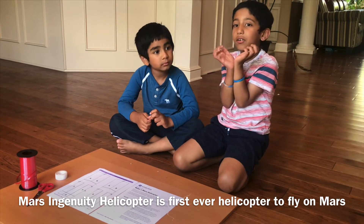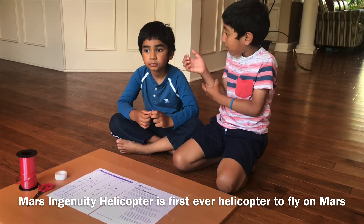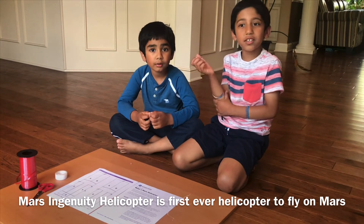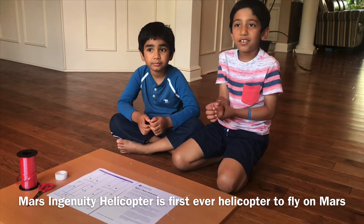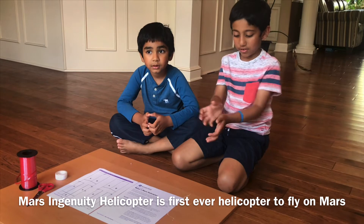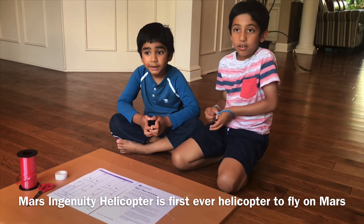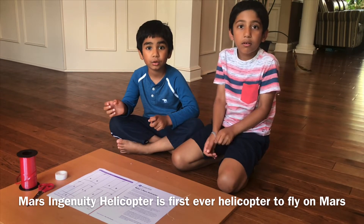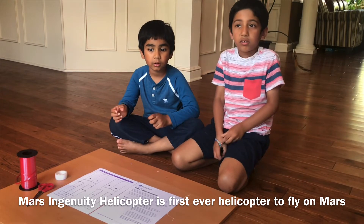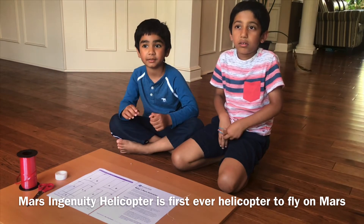You know why? It's extremely difficult to fly a helicopter on Mars. Because there is no atmosphere there. So it makes it extremely hard to fly a helicopter. You mean there's no oxygen there? Yeah, there is no oxygen, there is no air there. Oxygen and air are the same.